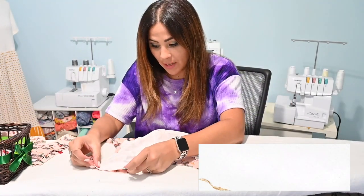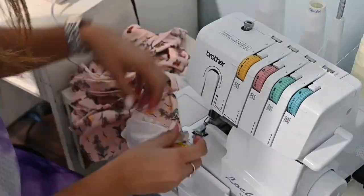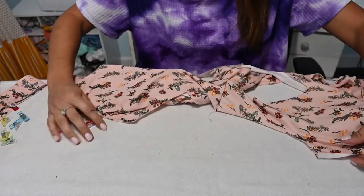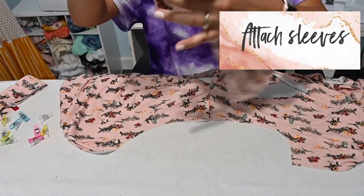First thing I'm going to do is grab my shoulders and sew them right sides together at that shoulder seam. Now once that shoulder seam is sewn, I'm going to open up that bodice — and here is my sleeve, my arm side. So I'm going to go ahead and grab my sleeve.